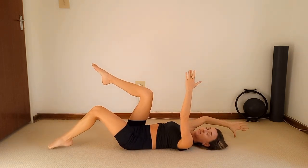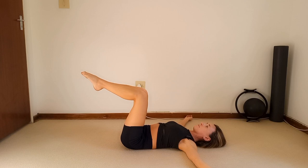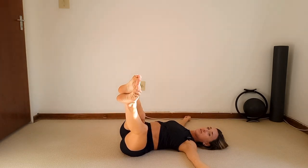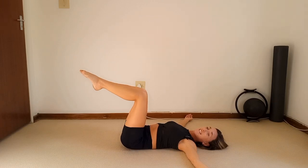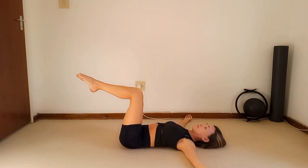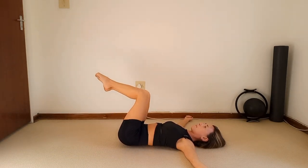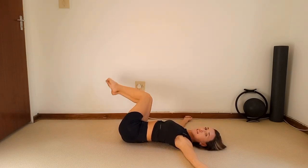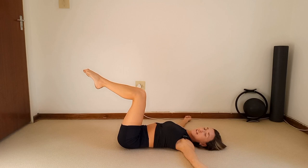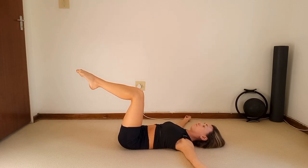Hold it in the center. Take those arms out to the side at 180 degrees, keep your imprint, and exhale — drop the legs slightly to the left. Extend those legs, bend them in, bring them back to center. Take it to the right and extend, bring it in, through center, take it to the left and extend. Keep that right shoulder flat, keep breathing — don't hold the breath.